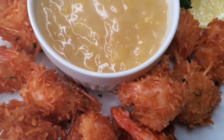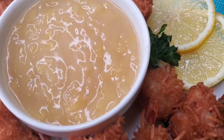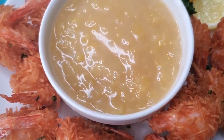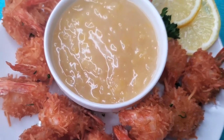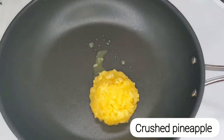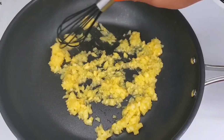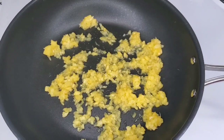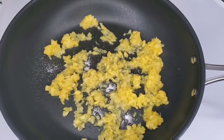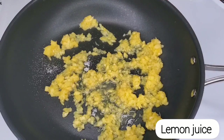Hello foodies! Today I'm making one of my favorite dishes ever — coconut shrimp. I'm going to show you two ways that I make coconut shrimp, and I'll also be sharing a recipe for a piña colada dip. This is inspired by Red Lobster — I always have that pineapple coconut flavored sauce with the coconut shrimp. I wanted to recreate it at home, and I think they actually use a piña colada beverage mix, but I'm going to use what I have.